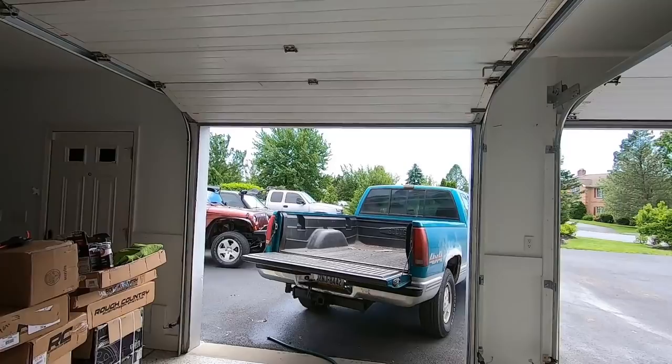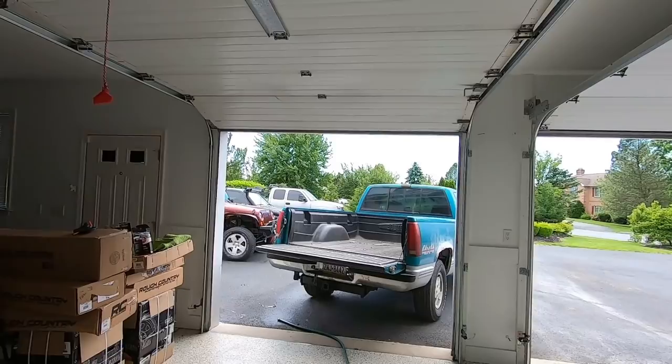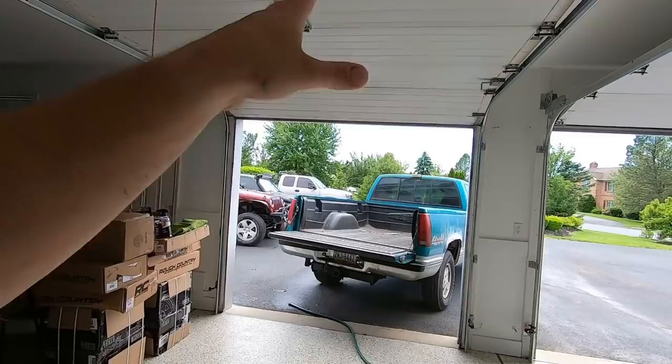Good morning and welcome to the channel. Today is going to be an awesome one — we are painting the blazer a color that I have wanted to paint a truck for like five years, so I can't wait to see what that looks like.